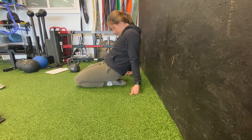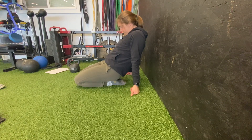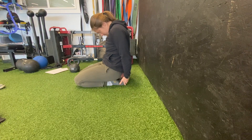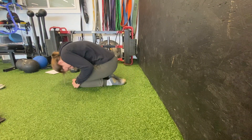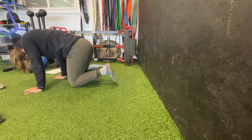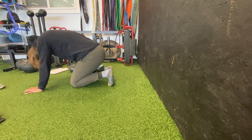Your PAILs is going to be driving the tops of your feet towards the ground for 10 seconds, and your RAILs is going to be pointing your feet and kind of lifting off to get a good bottom-of-the-foot cramp there.